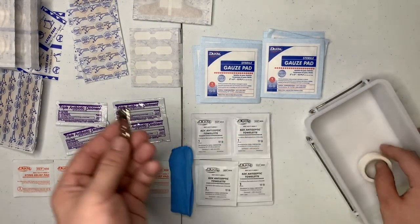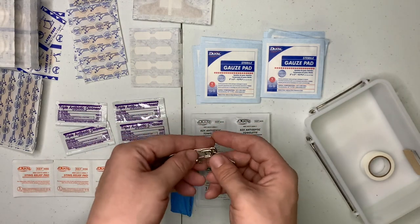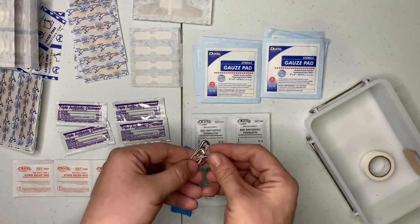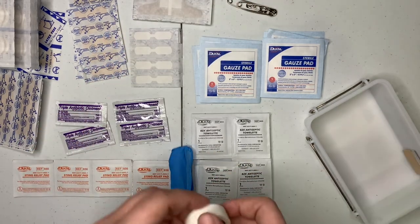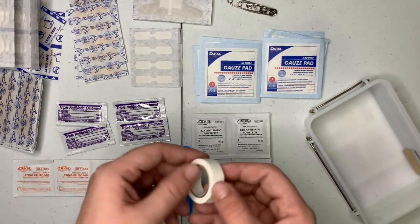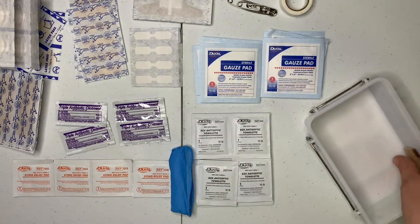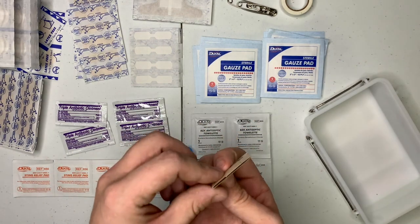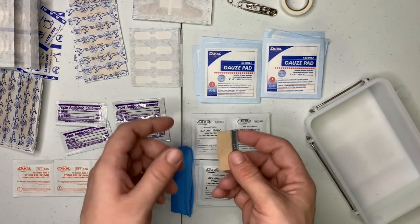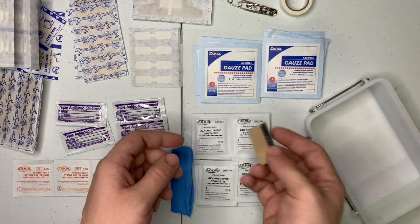Of course you got your safety pin, so if you need to make yourself something to hold up your arm, or maybe get a bandage together that you put together — something with the gauze, or if you added a wrap in here. Then you got your metal coal tape. And then last but not least, you got a little razor blade in there. You can always use it to cut something, or if you got a splinter, you can slowly cut out the skin and get it out of there.